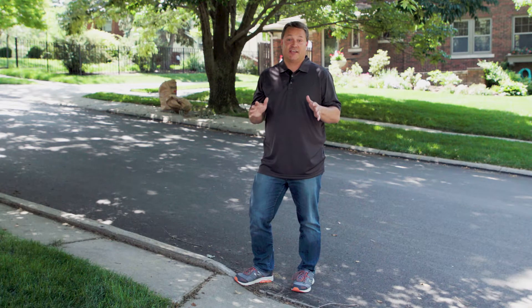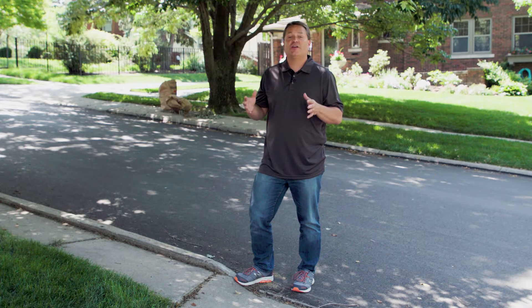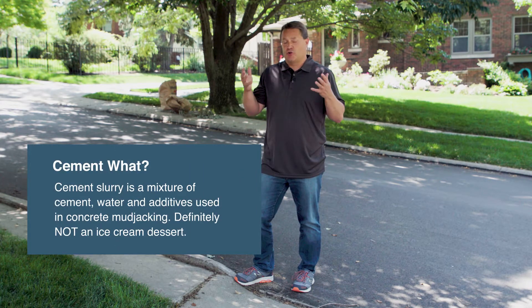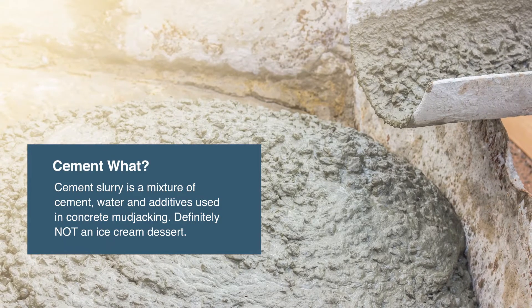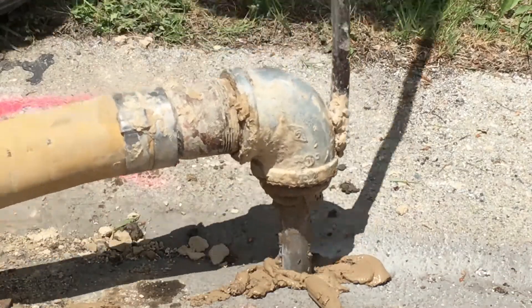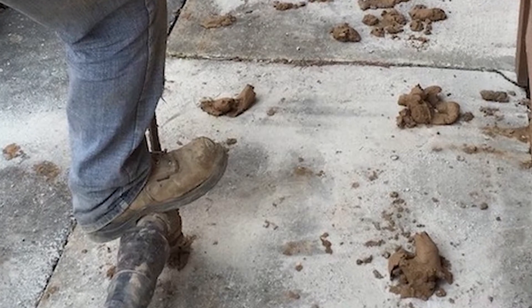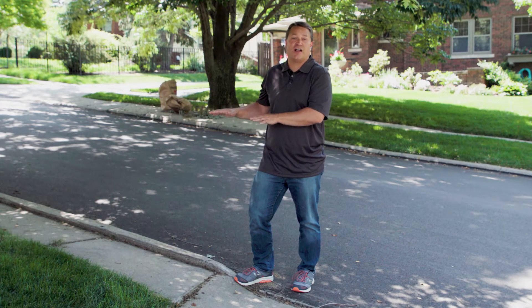The original method is called mud jacking, and that's where holes are drilled into the concrete and a fluid called a cement slurry is pumped below the concrete, building up pressure and then lifting it up into place. This can work, but it has a lot of drawbacks. For that pressure to build up, the slurry has to be entirely contained. If it finds an escape route, we can't build the pressure and things get very, very messy. The slurry then has to hold the slab in place for several hours while it hardens.